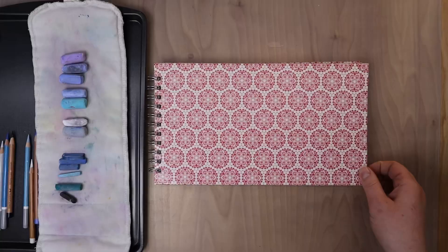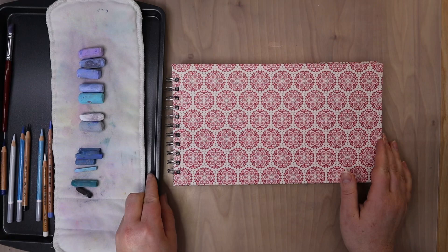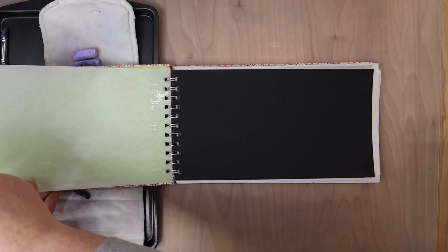Hi guys, this is Lauren with Lauren Watkins Art and today I have a very fun and simple pastel lesson for you. This is one that I think you will love if you are just getting started in pastels or you just want to switch things up.